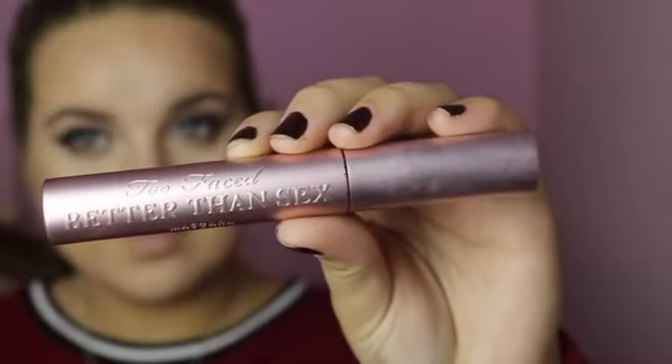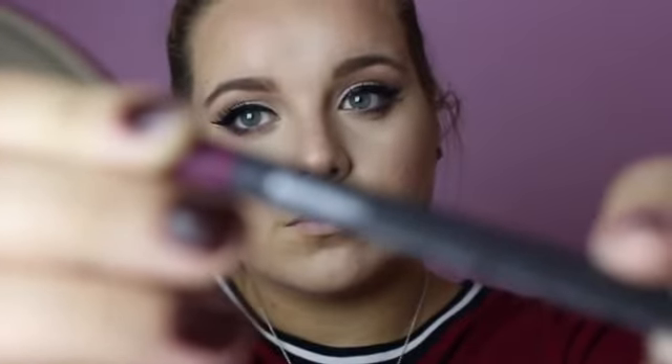For mascara I'm using the Too Faced Better Than Sex mascara — I flinched and got a little bit under my eye, but we can fix that. Then I'm using the MAC pencil in the shade Nightingale — I believe it's a pro product, so check your local MAC counter. I'm putting that all over my lip, lining it, making sure there's no patchiness.